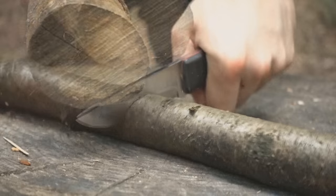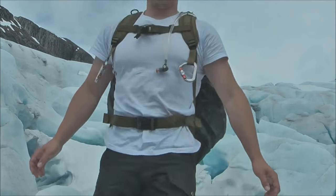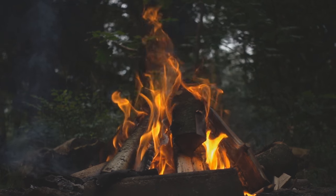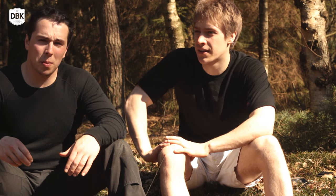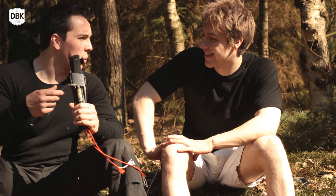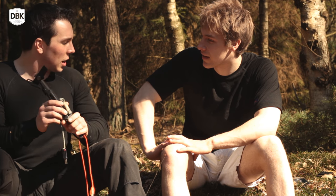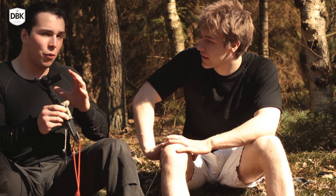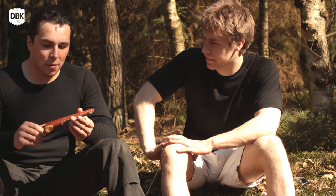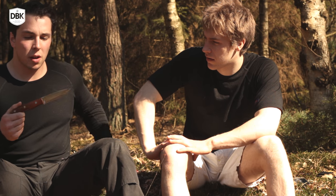Our favorite knife at this moment — I've always talked a lot about the Falkniven A1, and I still really like it, but it had some problems lately. It's all fixed now. But my new favorite, most versatile knife of all time, is the Bark River Aurora.